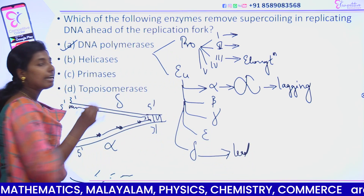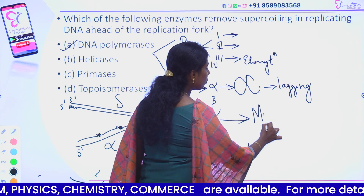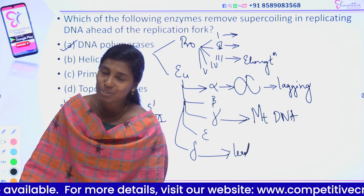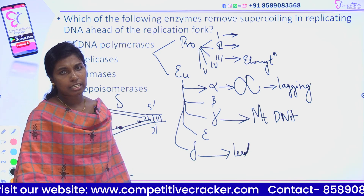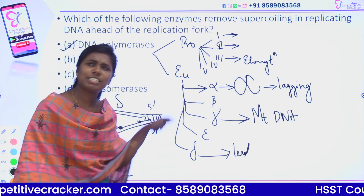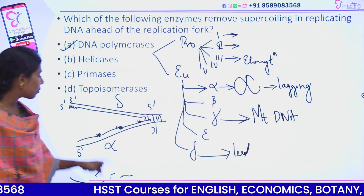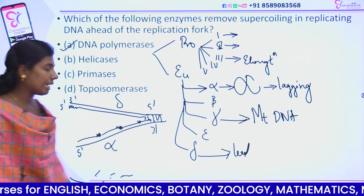Delta is the leading strand polymerase — it synthesizes the continuous strand. Gamma synthesizes mitochondrial DNA. So to summarize: eukaryote and prokaryote polymerases are a little different. In prokaryotes, there are 3 DNA polymerases — polymerase 3 is the main elongation enzyme. In eukaryotes, DNA polymerase Alpha does the lagging strand, Delta does the leading strand, and Gamma does the mitochondrial DNA synthesis.